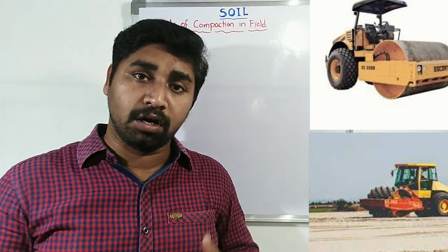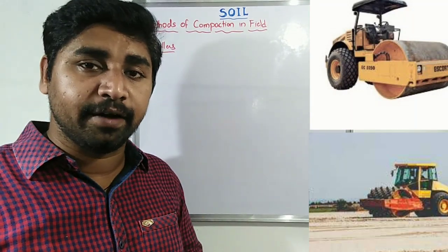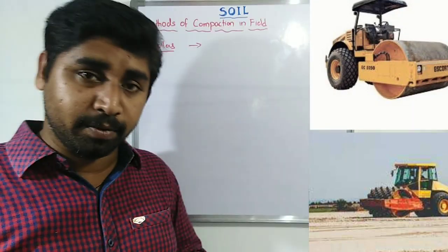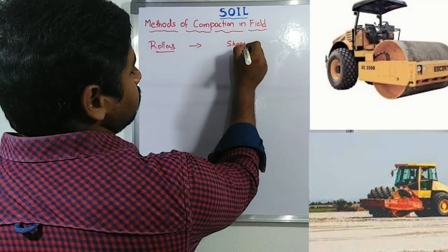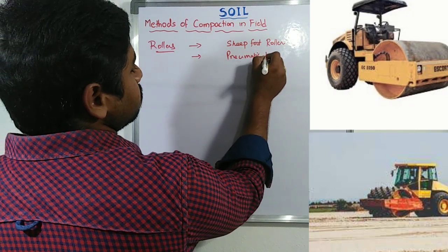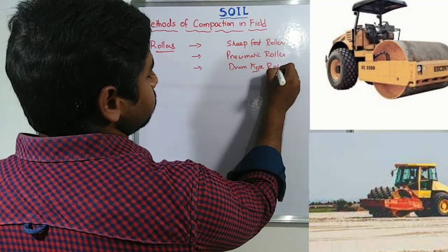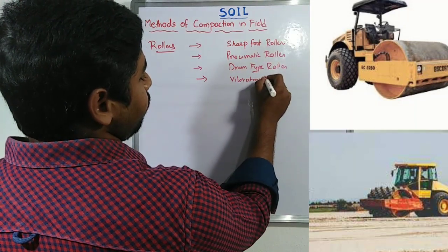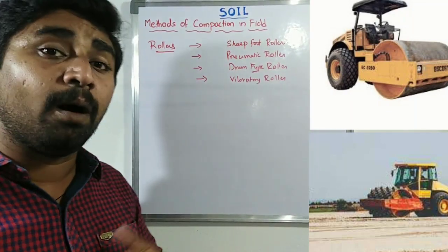We all frequently see road rollers when new roads are being laid. However, there are many types of rollers used for compaction operations. These include sheepsfoot rollers, pneumatic rollers, drum type rollers, and vibratory rollers — all of which are more frequently used in compaction works in the field.